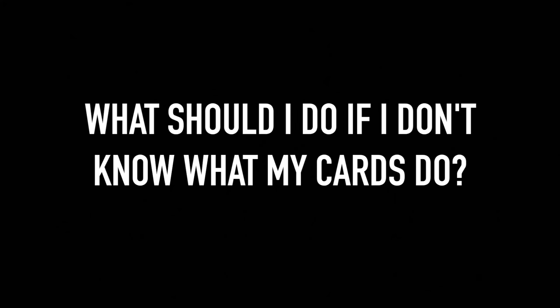So what should I do if I don't know what my cards do? Read the cards, and ask your opponents if it's okay to read their cards too. Most people aren't going to mind — it's a very common practice. You want to make sure you actually know what the cards do because this is a pre-release; people are first playing with these cards now. Not everybody knows. It's perfectly fine to make mistakes, so just make sure you read the cards and ask if you have any questions.